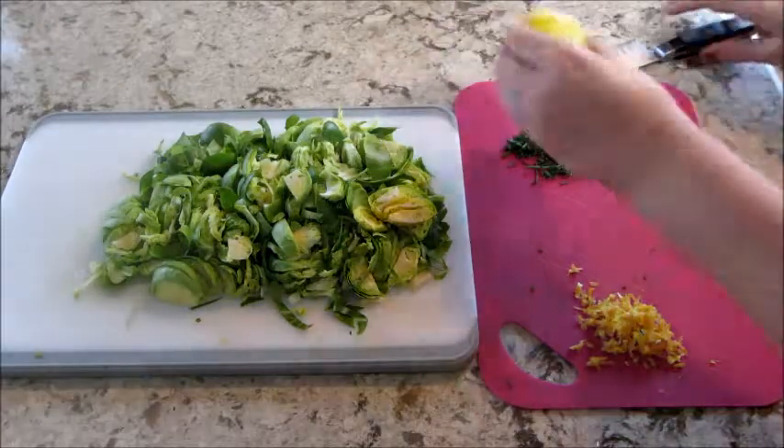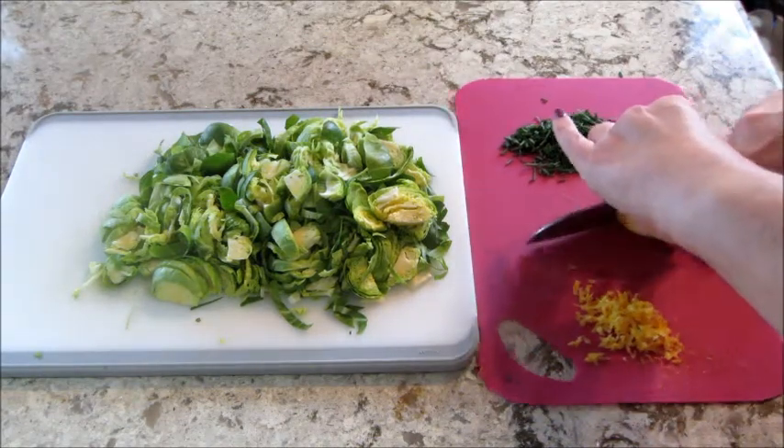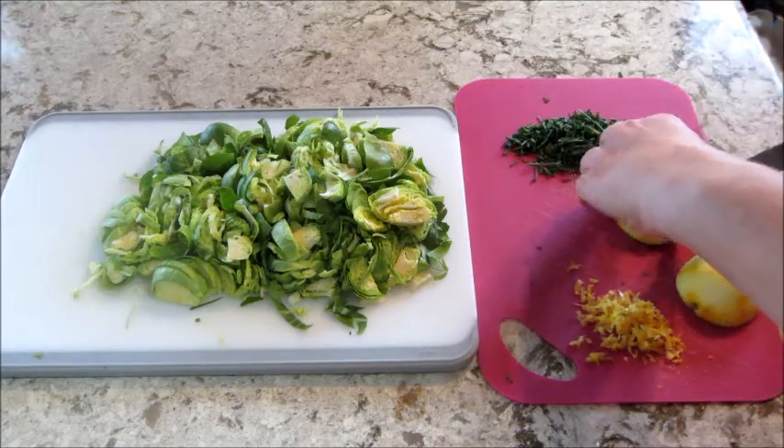The first thing you always do is chop everything. I have my Brussels sprouts and my chives, I zested a lemon, and then I'm going to cut the lemon into wedges.